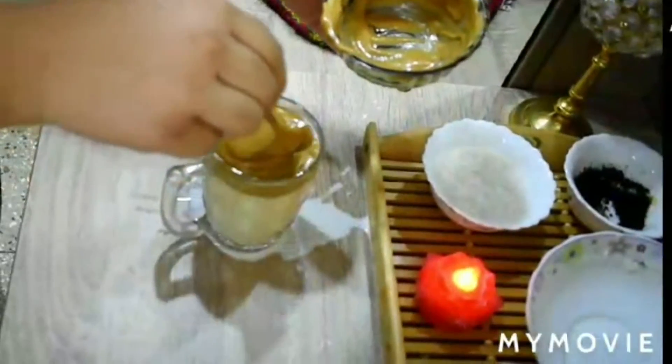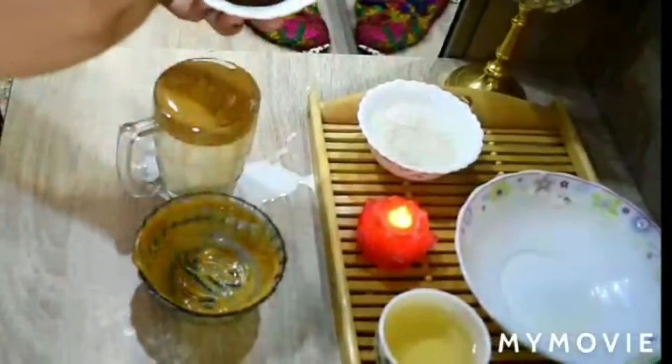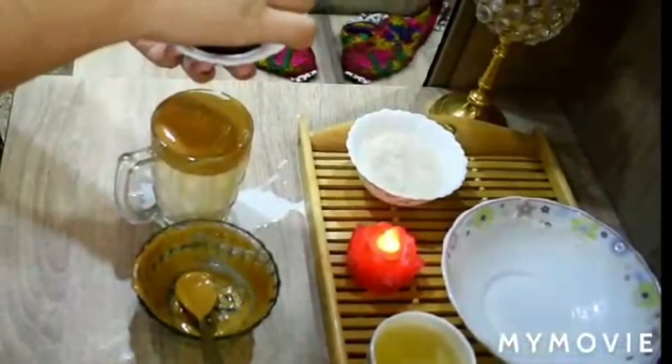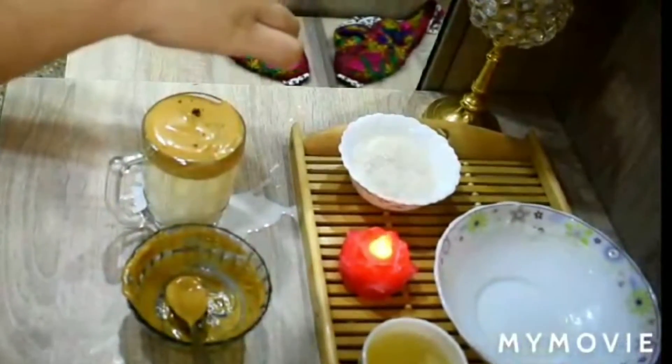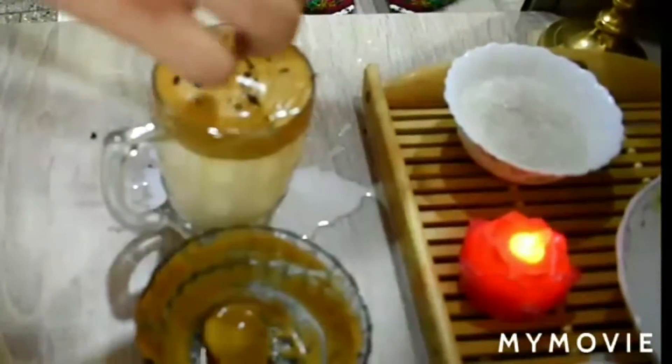So now finally it is done, and as you all can see the way we have decorated it. For garnishing, we will sprinkle some coffee powder over it — and guys, it's finally ready!